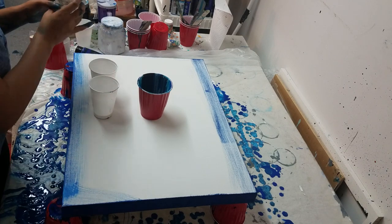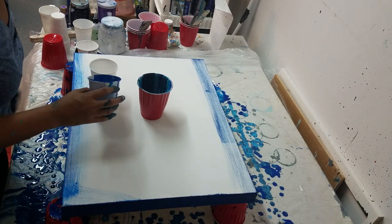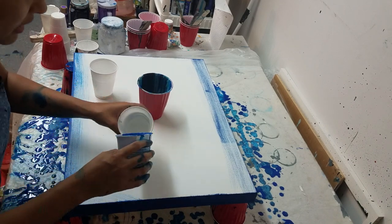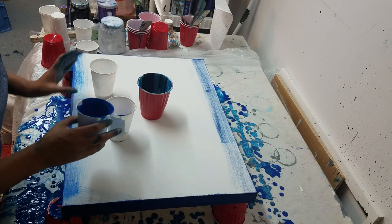Whatever happens, happens. I love it when the art just kind of creates itself. So again, watch — you can watch the video before this one on how I'm pouring these paints.